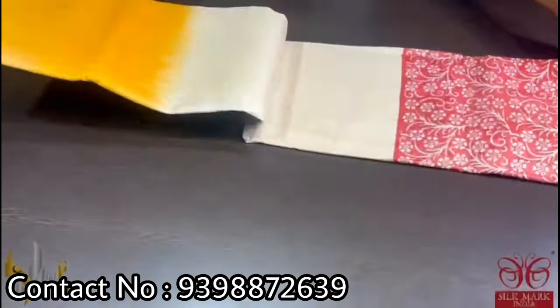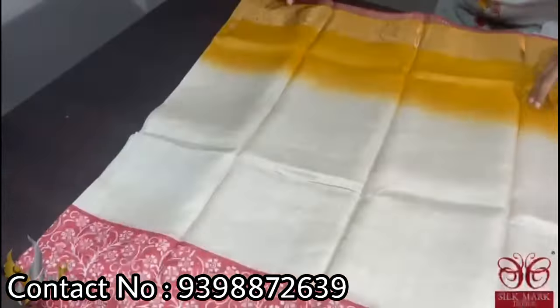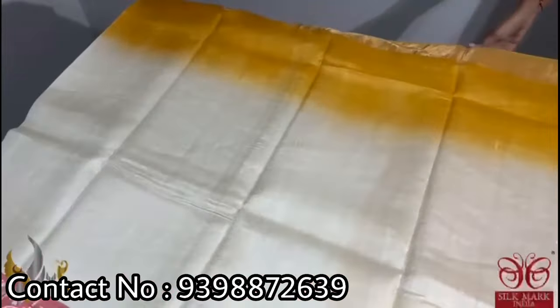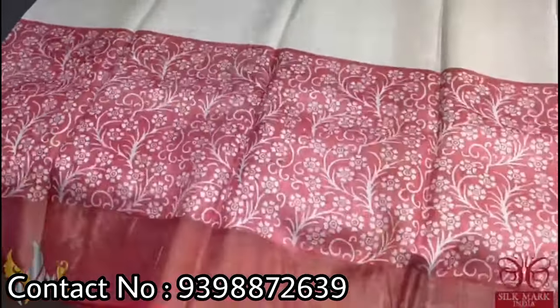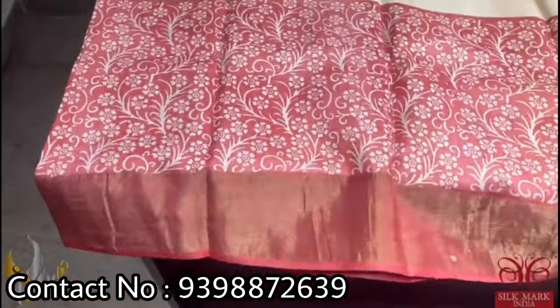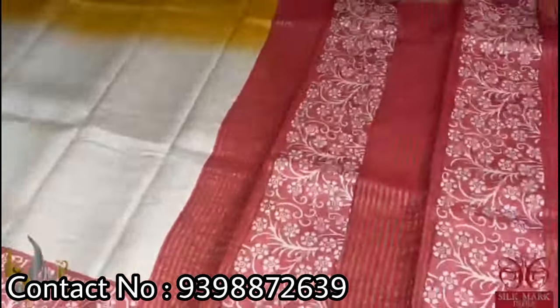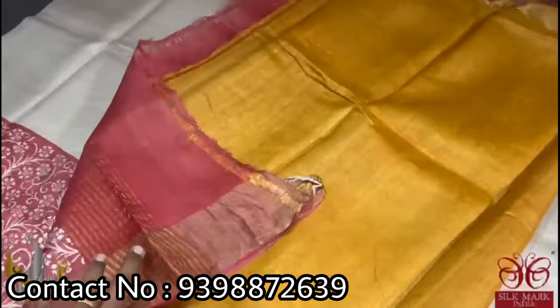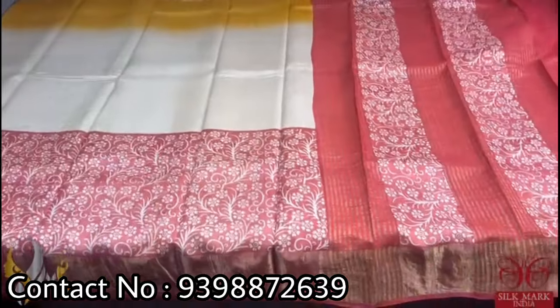Pure Tassar silk saree, premium quality hand block printed, with saree borders done on a premium acid washed boiled Tassar. We have a beautiful tri-color saree here — the top of the saree is a beautiful yellow, next is a cream base, and the bottom half is red with a beautiful printed kalamkari styled floral design done in half white. The pallu is also in red shade, and we have a beautiful blouse piece in contrast yellow. A very different tri-colored saree that comes with authentic silk mark.